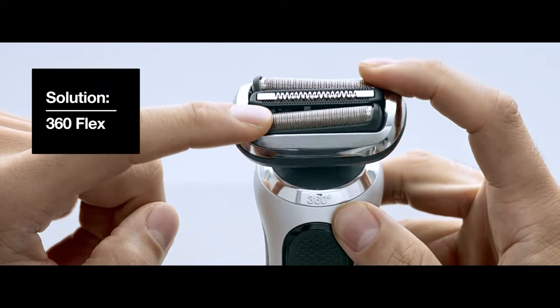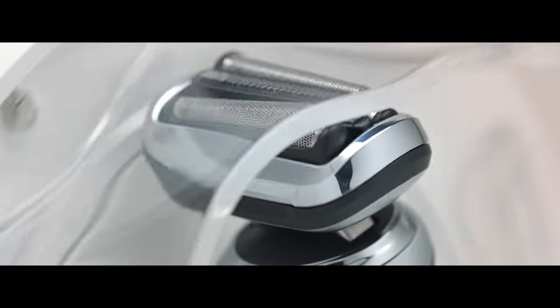So we created the 360 Flex — a fully flexible head giving optimal contact and easily adapting to the contours of your face and neck, resulting in a smooth shave even in tricky areas.